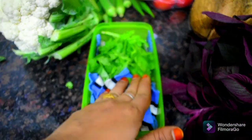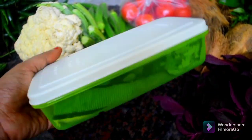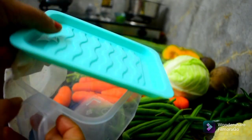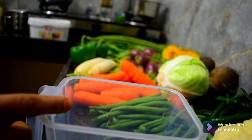It stays fresh for up to the 14th day. The first one is a fresh one. Then close the fabric and put it in.